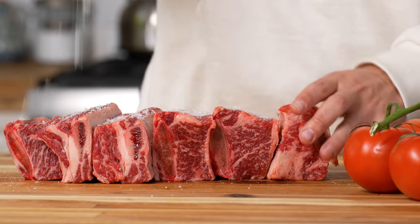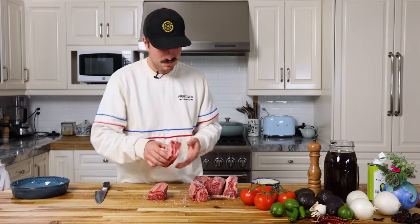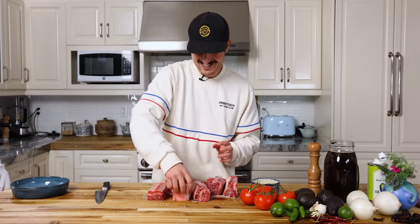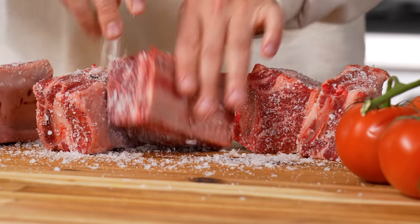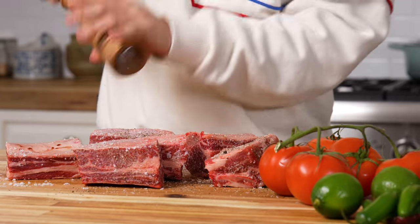Heavily salt and pepper on all sides. Somebody commented they want me to handle them like I handle my meat, but in the last video I beat up my meat with a toaster. I used Salt Hank's Flaky Salt, available at salthank.com, and fresh cracked pepper.